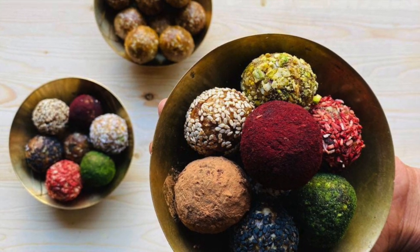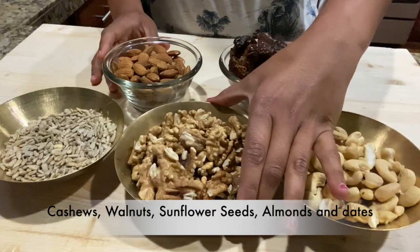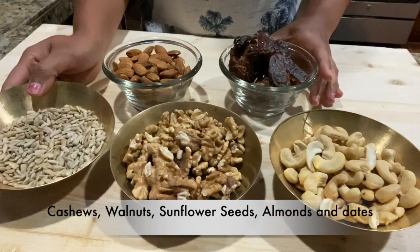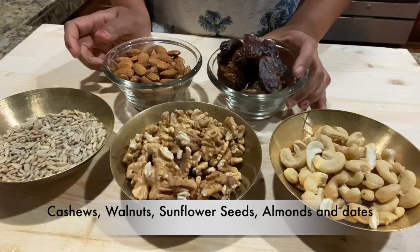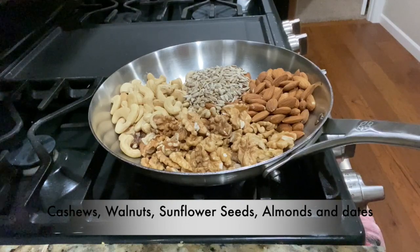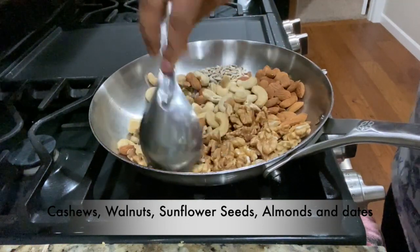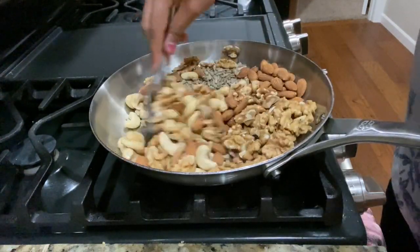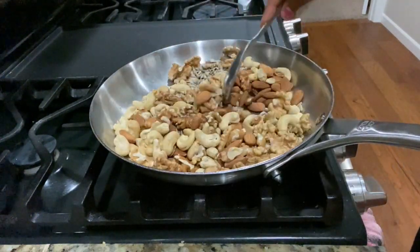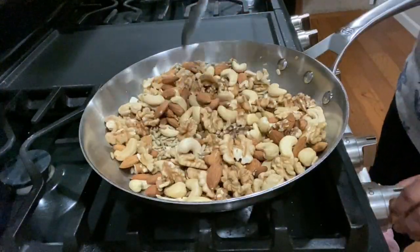So let's move on to the recipe. To make these energy balls, we will require a cup of cashews, walnuts, sunflower seeds, almonds, and dates. Now we will roast all the seeds except dates. Keep the flame on low to medium and roast for about two to three minutes and not more than that.